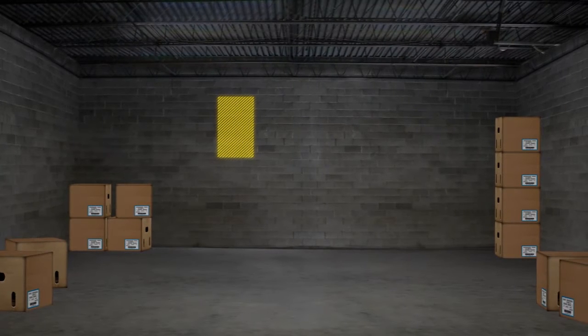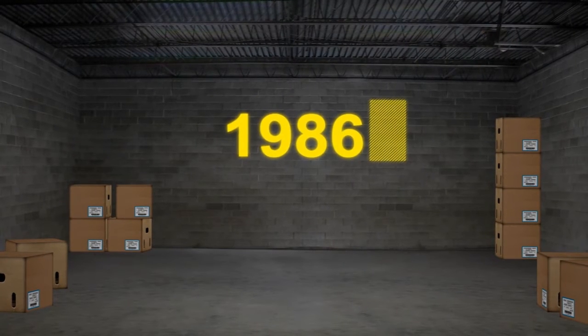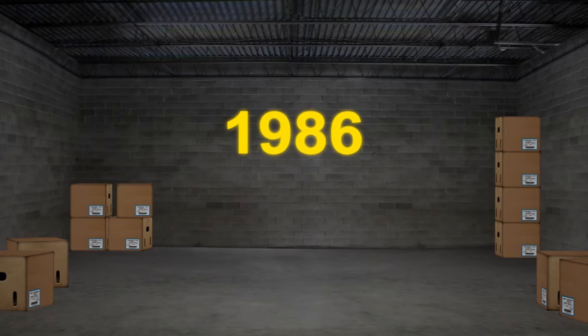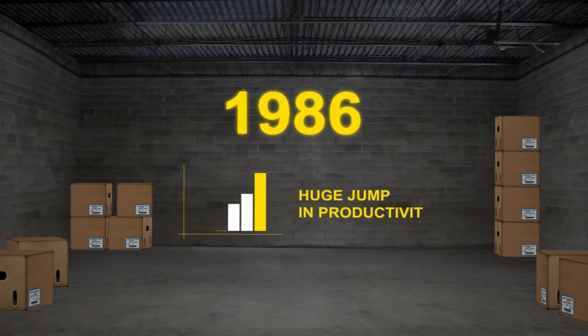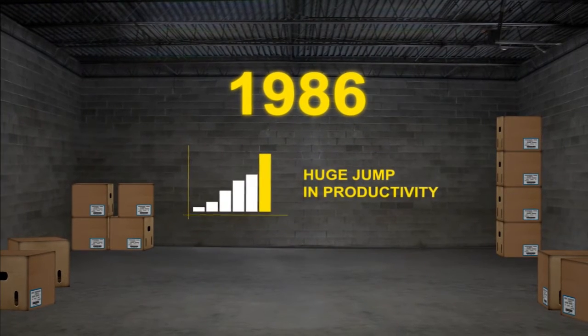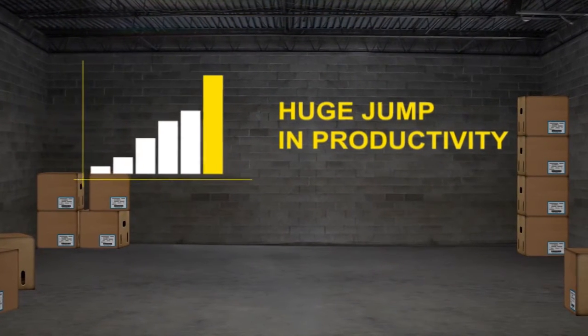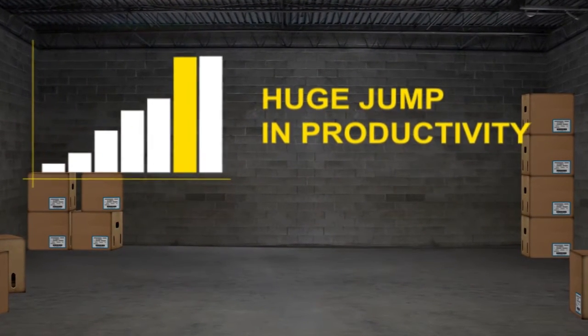On a whiteboard or piece of paper, write and ask your customer if they remember the days before we built the first rugged scanner. Whether they do or not, you can talk about how back then, when rugged scanning was first introduced to the warehouses, there was a huge jump in productivity. Since that time, even the most sophisticated new devices have only added incremental improvements.